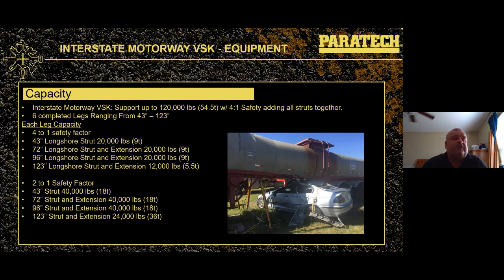The ACME rescue struts have a 20,000-pound capacity up to four feet. The longshore struts also have a 20,000-pound workload capacity with a four-to-one safety factor, but they go up to eight feet. There are six complete legs ranging from 43-inch to 123-inch in the Interstate Motorway Kit. Combined, the six struts give a 120,000-pound workload at four-to-one safety, or 480,000 pounds at one-to-one. At two-to-one safety, the longshores provide 40,000 pounds up to eight feet.